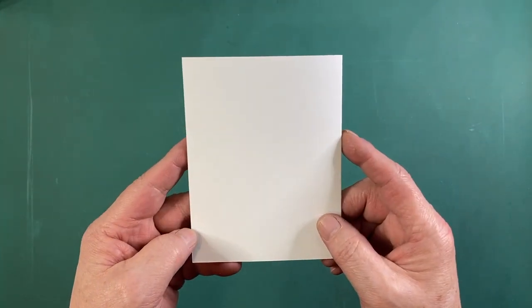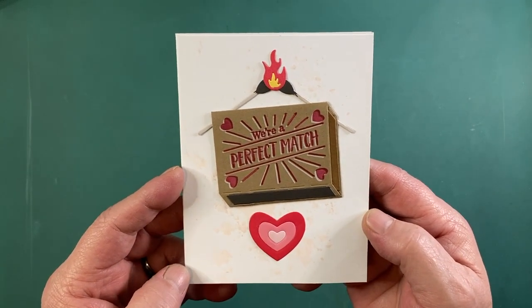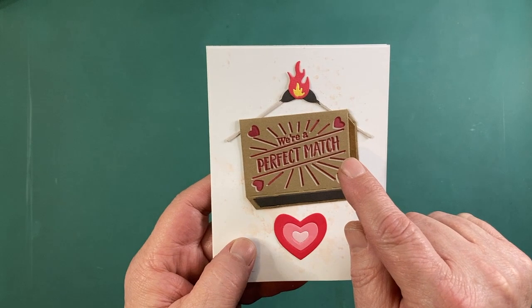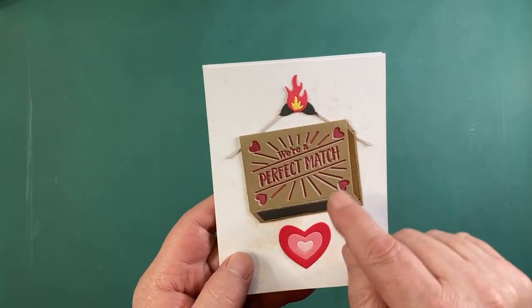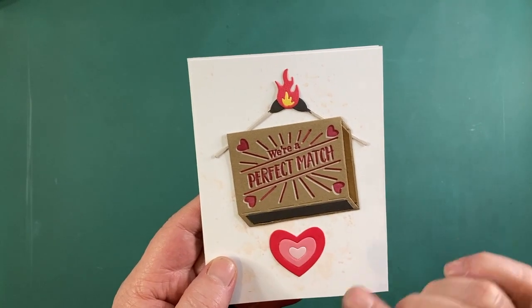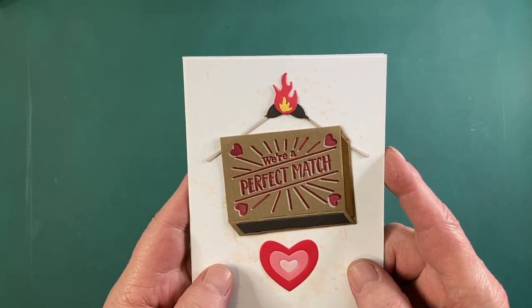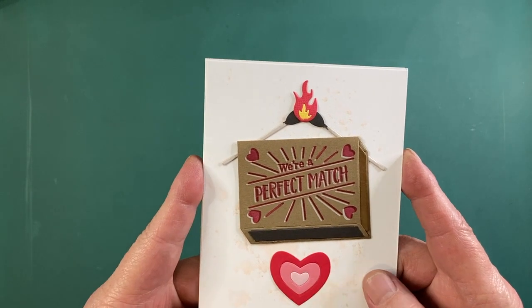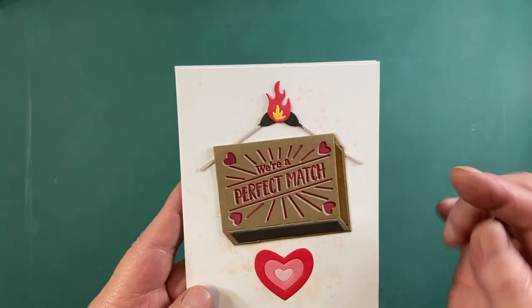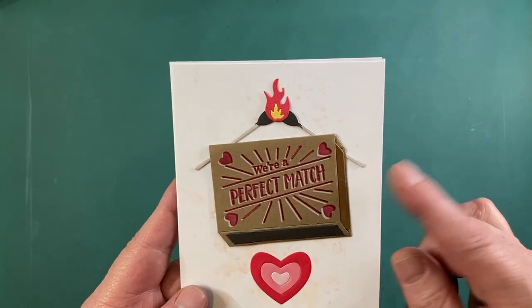A simple matchbox is where I started. We've got 'We're a perfect match' — good pun. I stamped the sentiment on a piece of thin craft cardstock, first in unicorn white pigment ink and then shifted it slightly and stamped it in vermilion archival ink. I used that permanent archival ink so it would cover the white and give us a simple two-tone printing that you often see on matchboxes. I die cut the piece and folded over the side flaps. I added a darker brown strike plate on one side and die cut the inside box from the darker craft cardstock in the kit.